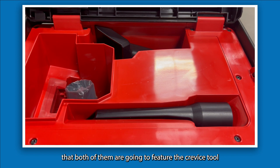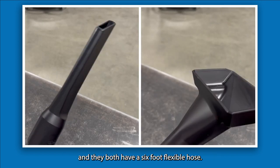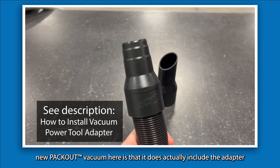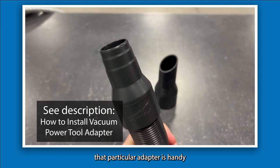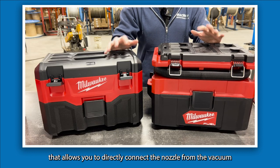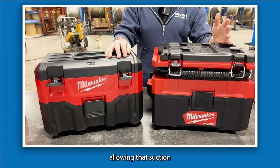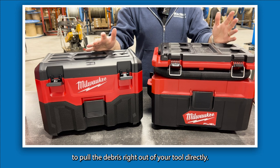Both units feature a crevice tool, a utility nozzle, and a six-foot flexible hose. One major differentiating factor of the new Packout vacuum is that it actually includes an adapter — handy if you're going to use any orbital sanders — allowing you to directly connect the vacuum nozzle right into your power tool's dust port to pull debris directly out of the tool.